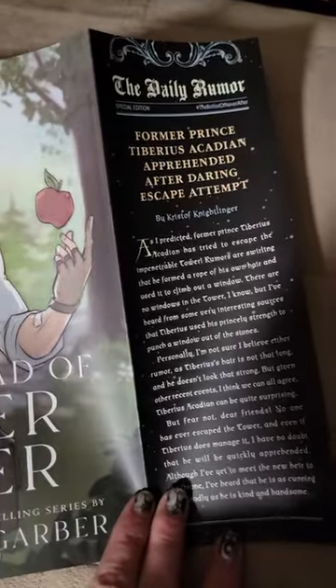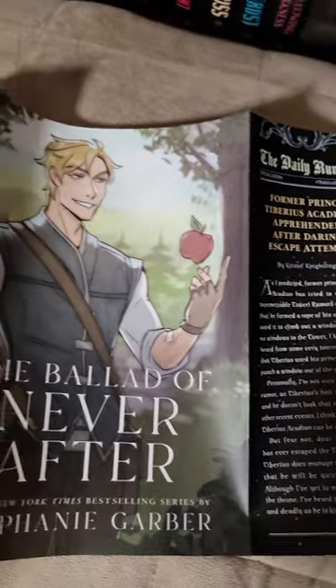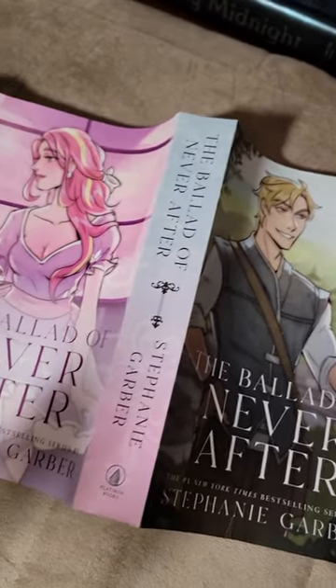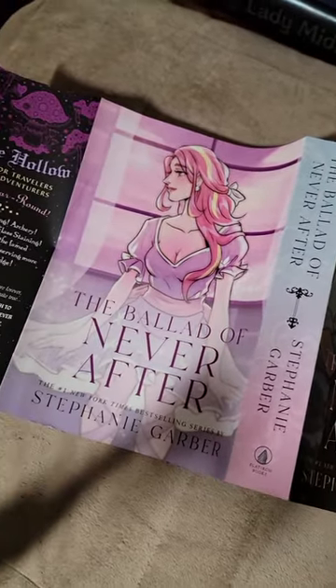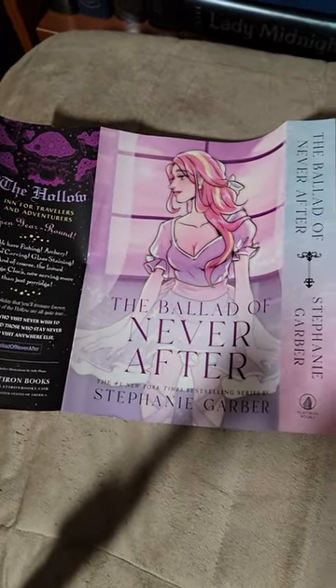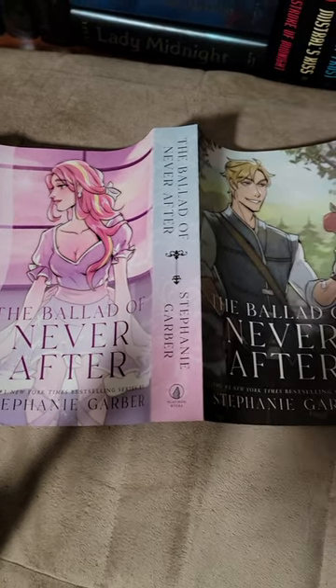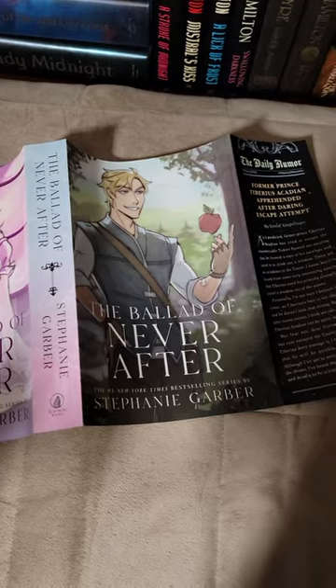I'm so very, very happy that I submitted my receipt. I got the Owlcrate Special Edition, but the only problem is this dust jacket doesn't fit on this book, so I'm going to have to buy another copy so this dust jacket has a home. Book problems!